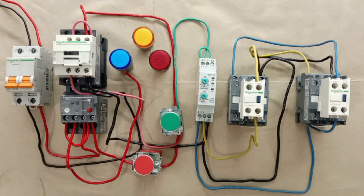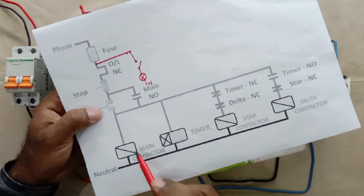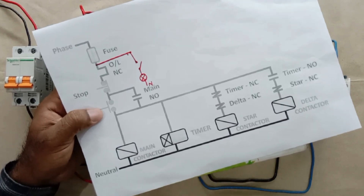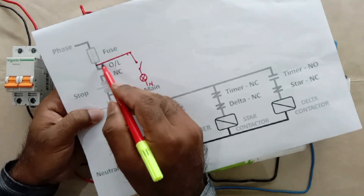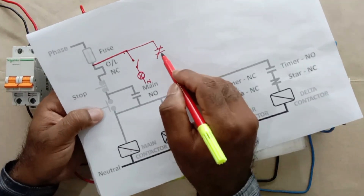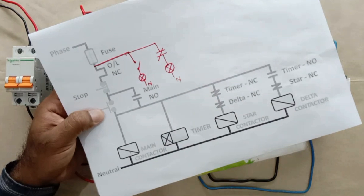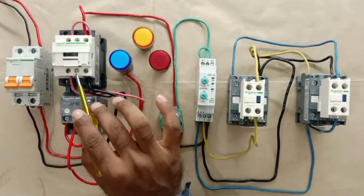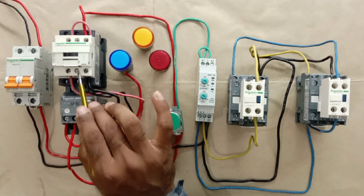Now for the off indication lamp, let's understand the connection. The main contactor is used to turn the motor on and off. If the main contactor is on, the motor is running; if the main contactor turns off, the motor also turns off. So here we will use the NC contact of this main contactor — we connect a phase wire to the NC contact input, and from the output terminal connect a wire to the indication lamp. After this, connect neutral power supply directly. First, we provide input power supply to the NC contact from the MCB output.